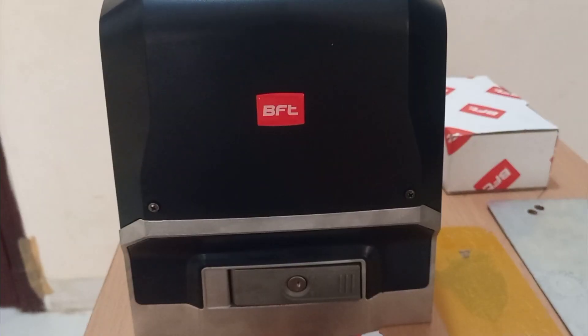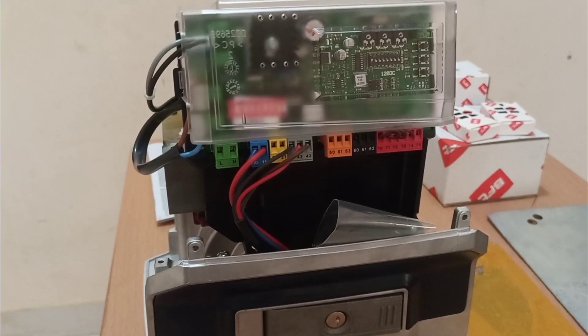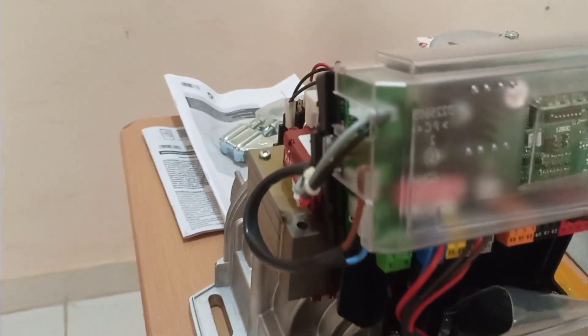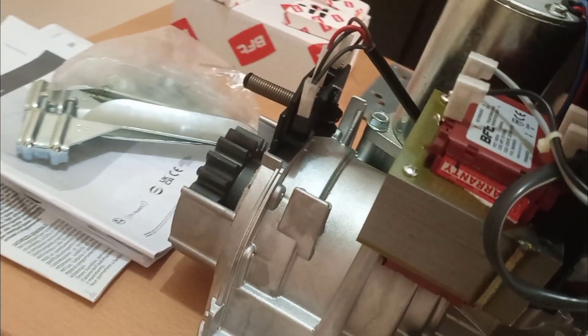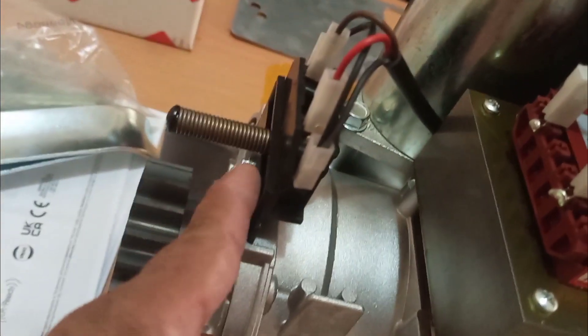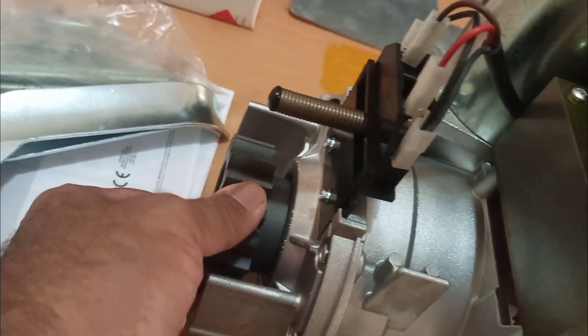This is the motor. Now I will open and show you from inside what is inside the motor. I removed the cover already — you can see how it looks from inside. This is the motor, and you can see this is the limit switch and this is the gear which is moving the gate.